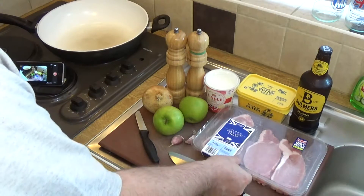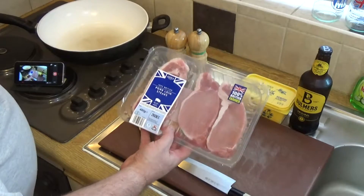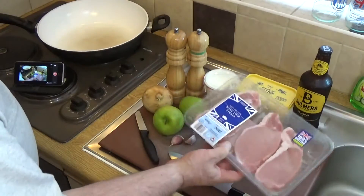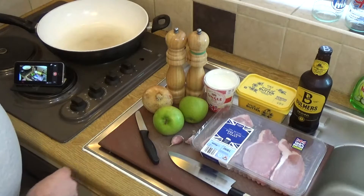Let's just go through it. First of all, you'll need the pork. You can use pork chops if you like, but I'm using pork loin steaks. These are British pork loin steaks. They're really nice — they cut through the loin, noisette. So they've got a lovely balance of fat and lean to give a full flavour. So they're really tasty.